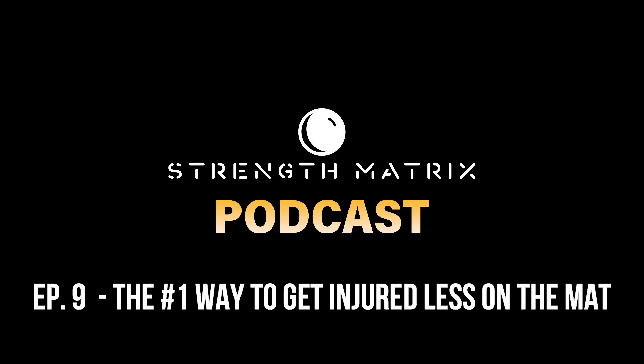Plus, if you stick around for the end of this episode, I'll provide you with a bonus tip on how you can decrease your risk of injury.